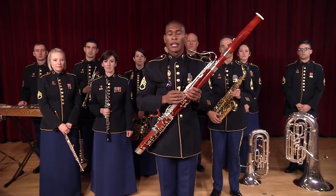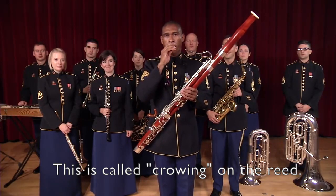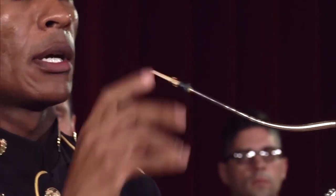If you play the reed by itself, it sounds a little funny, maybe even a little weird. When you put it on the instrument, it sounds like this.